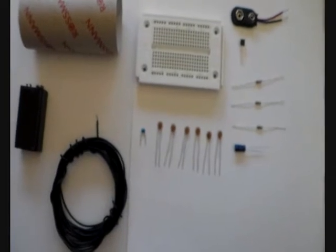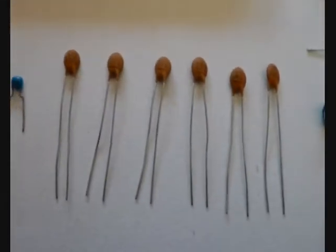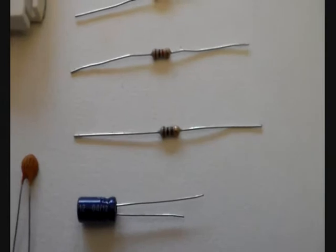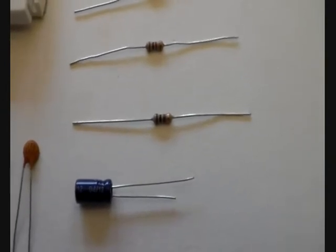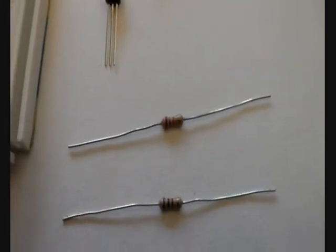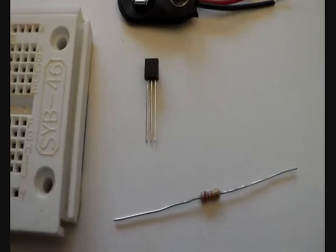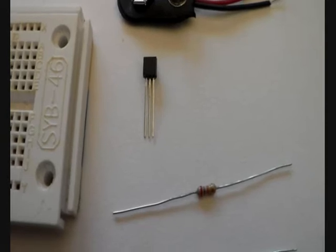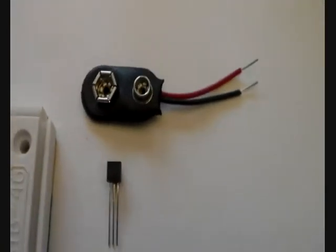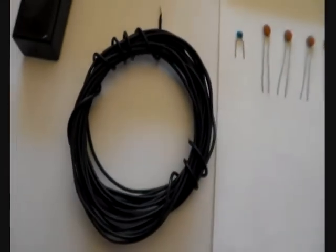These are all parts required for building the AM transmitter. You need a 100nF capacitor which has the code 104, six 1nF capacitors which have the code 102, one 1uF capacitor, a 100 ohm resistor which has the color code brown-black-brown, a 27k resistor with the color code brown-black-red, a 27k resistor with the color code red-purple-orange, and a BC547 or BC548 transistor — also a 2N3904 will work. For the 2N3904 you have to place it 180 degrees in the way a BC547 would be placed in the circuit board. You will also need a 9V battery clip, a solderless breadboard, and 4 meters or 12 feet of wire.